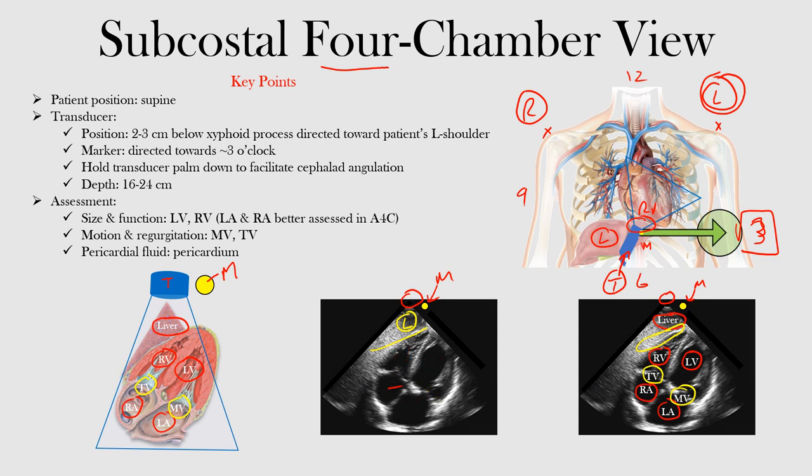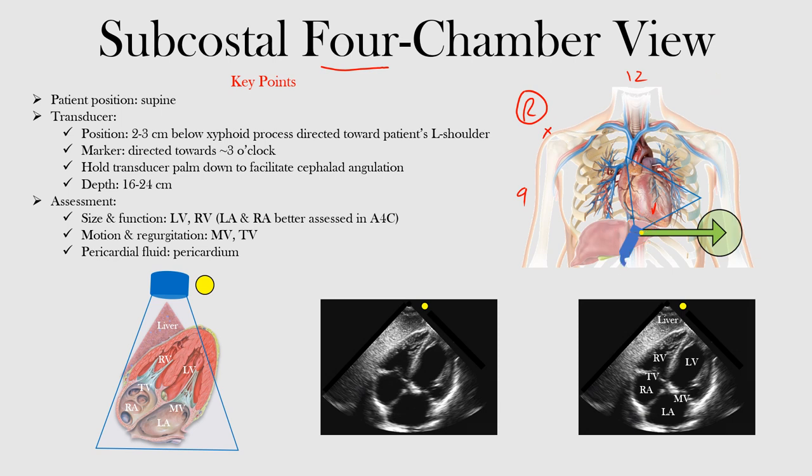Now I'll remove these labels so you can see the image clearly. Let's review what we discussed. In this position, we take that transducer, put it below the xiphoid process, direct it towards the patient's left shoulder, and have the marker towards three o'clock. We want to hold the transducer palm down to facilitate that cephalad angulation in order to see the chambers.